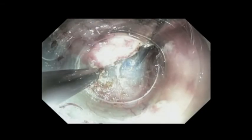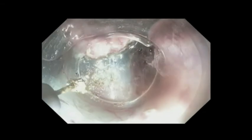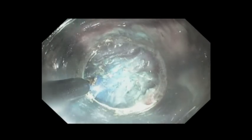We then proceeded with standard submucosal dissection using a TT knife — a triangle tip knife — with cautery. The submucosal layer is very easily seen when injected with the blue dye. We added a plastic dissection cap to the endoscope, which also facilitates retraction, especially helpful in larger lesions, as it essentially creates a flap over the top of the endoscope that would otherwise obscure your view and the retraction system.